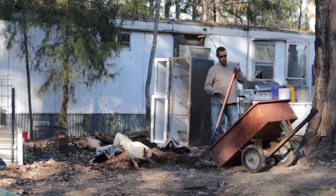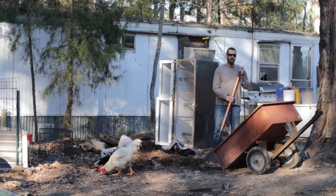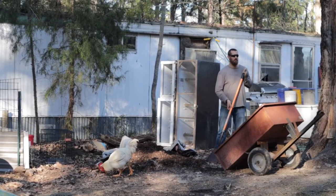It looks beautiful. We're going to use this compost. We're going to plant 10 mayhaw trees in the woods.